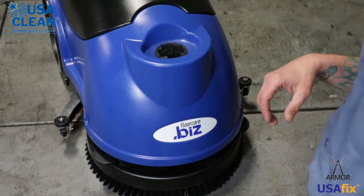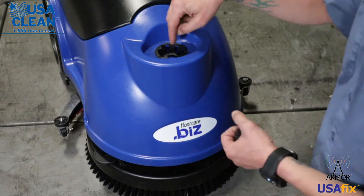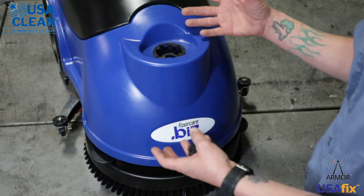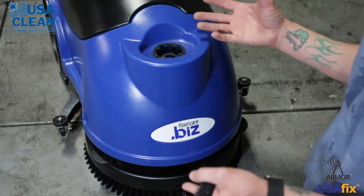This bottom blue tank is your solution tank. Right here is your solution filter — you want to make sure this is clean and free of debris. With your solution tank, it's always a good idea after each use, if you're using chemicals or anything like that, to rinse it out. You've got a drain — you unplug your drain, put your hose in here, and just rinse it out with warm water.